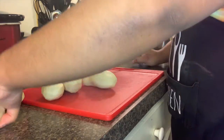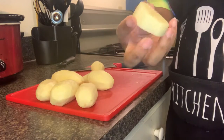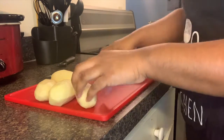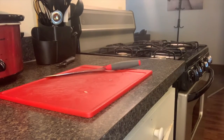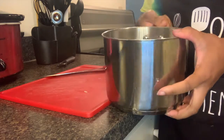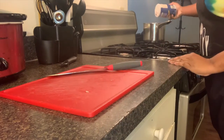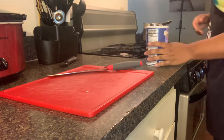Once you have the potatoes all peeled, I like to cut them in half — or just something small like this — so it'll boil faster. I'm going to put them in the pot. They're in here. Now what I'm going to do is rinse them off about three or four times. Then I covered them with water. Now I'm going to put a little bit of salt in here and turn it on the stove and let it boil.